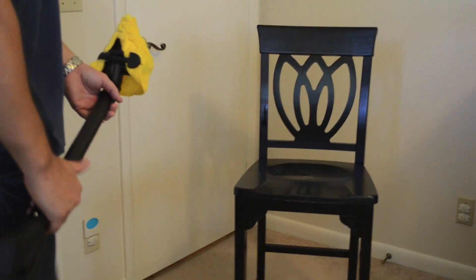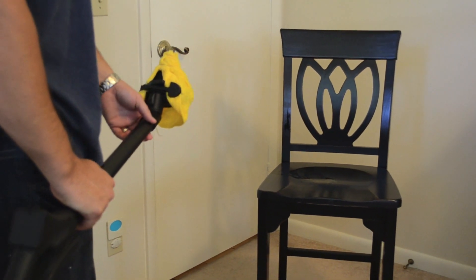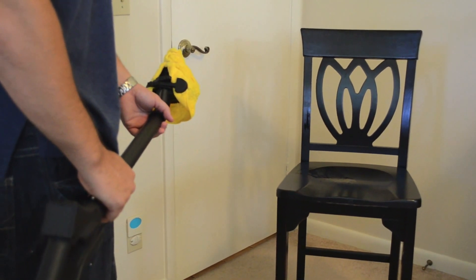Hello, this is Mark with bedbugsupply.com and today I'll be showing you how to steam a chair. Chairs can be a hot spot for bedbugs given people sit on top of the chairs — that's a feeding source for them.